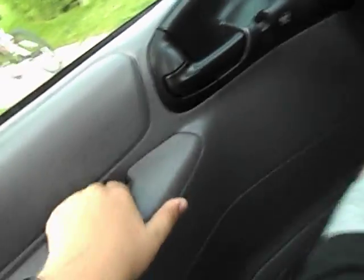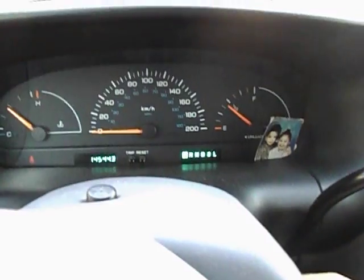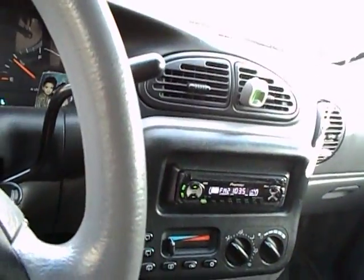We'll start it up with the door closed. Key right here, door shut. I want to key it in. Out here you have your temperature gauge, speedometer, as well as fuel gauge. Alright, let's cut it off.